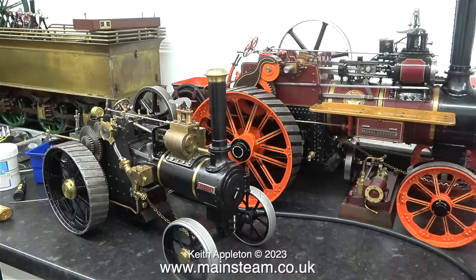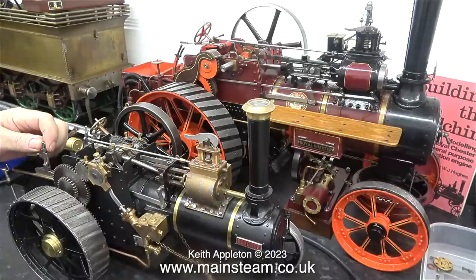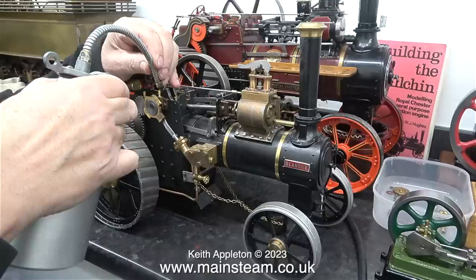The first thing I noticed about this model once it was on the bench was the brass nameplate stuck on the smoke box using double-sided adhesive tape — not generally a good sign. The engine was bought from the auction site we all know and love. I searched sold listings for 'mini traction engine' and found it. It really was not cheap, and the seller did offer a 30-day return, but the customer is a very busy man and couldn't get it to me within the 30 days.